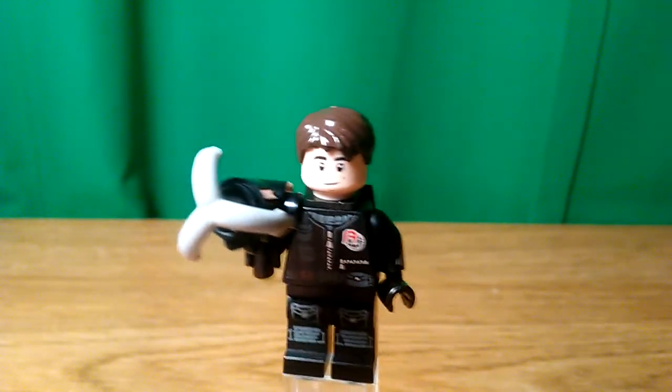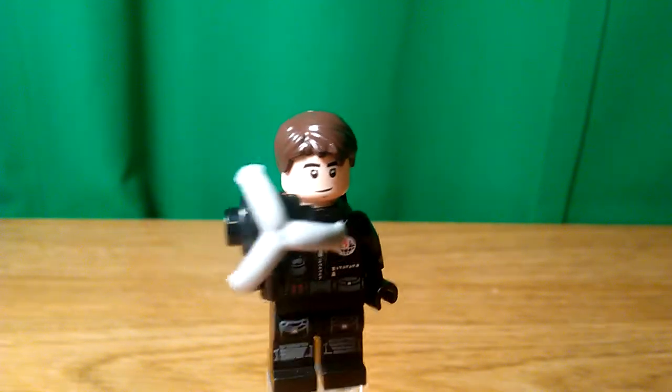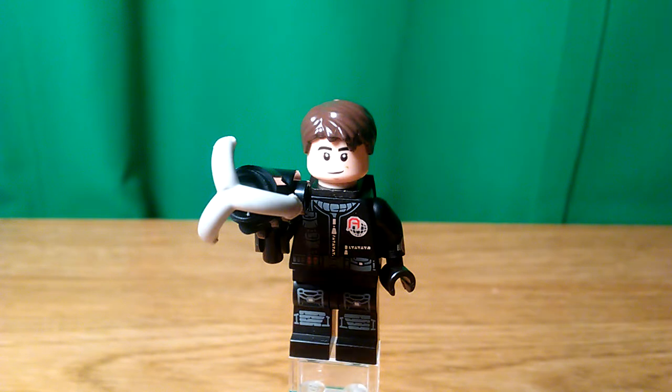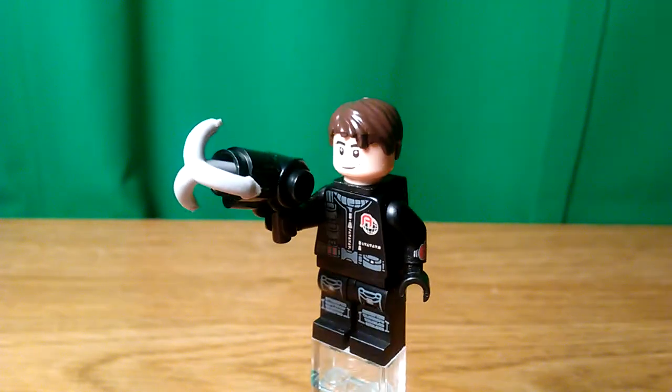It's definitely a good one to build if you don't actually have the Dimensions one, because I know a lot of people don't like to buy Dimensions just for minifigures — unlike me. I think he's relatively accurate.